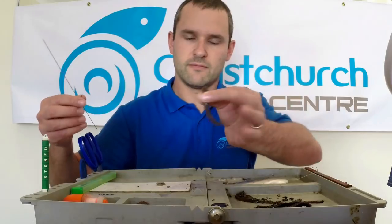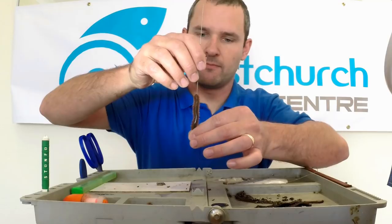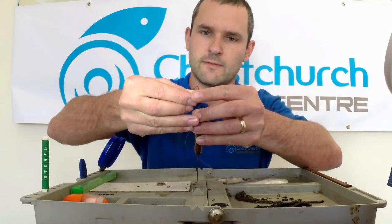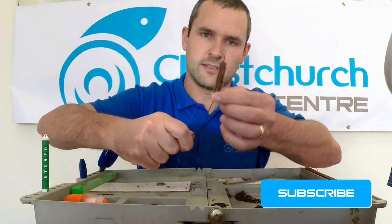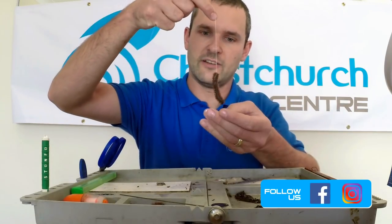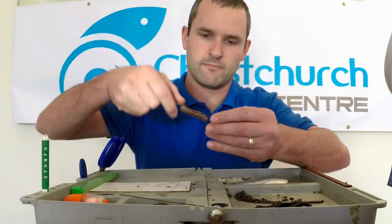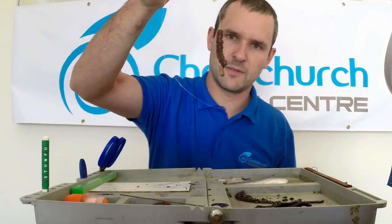Take your ragworm in finger and thumb, and pass the orange point all the way through the worm until the worm is entirely on the needle. Take the hook, put it in the hollow end of the needle. Hold the line nice and tight and just slide it up onto the needle. Now you can either leave it like that, or if you're fishing for pouting, whiting, things like that, you can tip it off with a small little bit of fish. Perfect bit of great presentation.